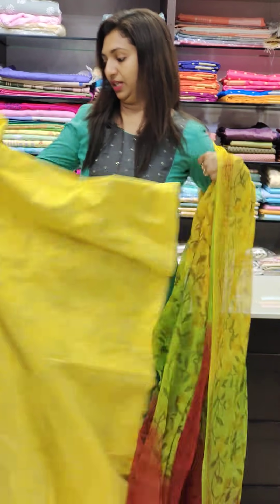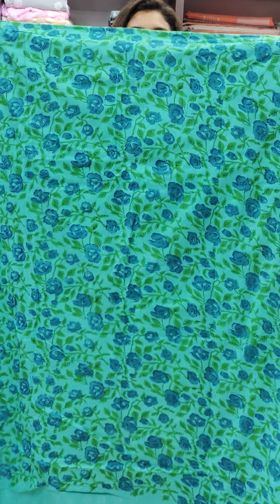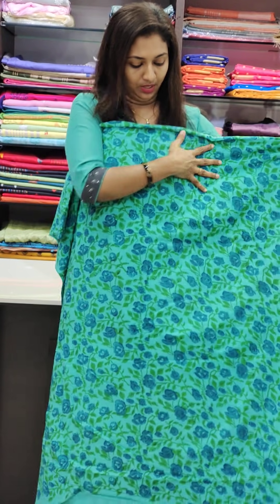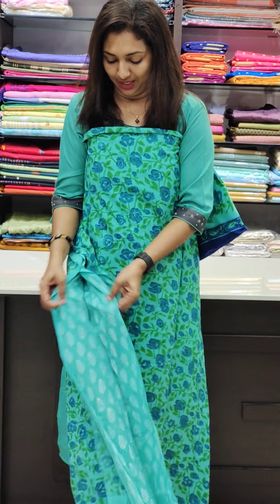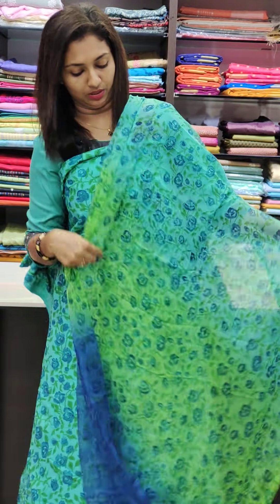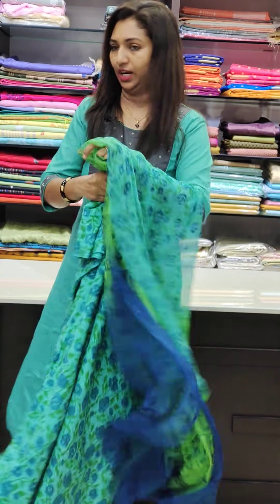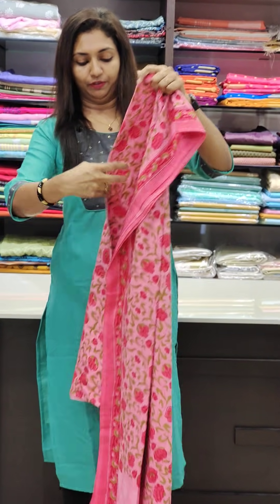This is 1780. This is a green and blue combination. Here is a green combination — this is a dark blue. This is the bottom. This is a pure cotton — very comfortable to use. You can't stitch the lining. It's nice.